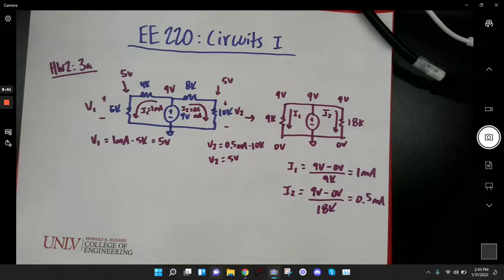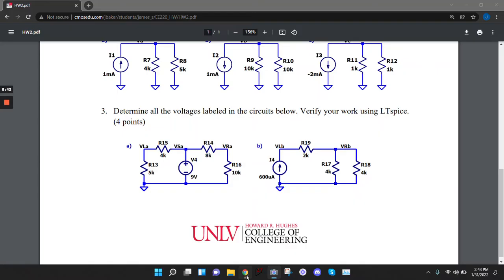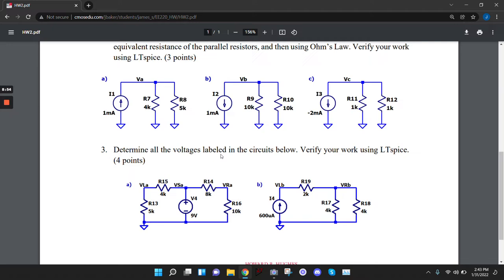A student asks whether they had to draw arrows for the voltage. The instructor says no — question 3 didn't ask for arrows. All I wanted you guys to do is find those voltages. Were there any other questions on that problem or any other problems?